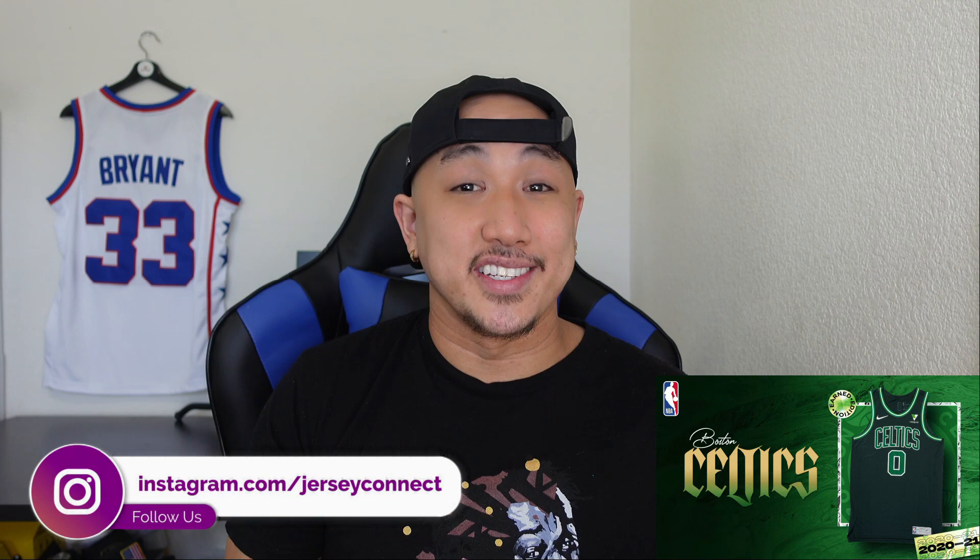What's up guys? This is Mike from Jersey Connect and today we're going to take a look at the new Boston Celtics Earned Edition jersey. Basically, if you made the playoffs last year, you get new gear to wear this season. If you've been paying attention to the NBA games, the Boston Celtics have been wearing this new jersey colorway. It kind of looks nice on TV — when I talk to people it's either hit and miss — but in today's video I'm going to unbox a jersey, take a closer look at the finer details, and hopefully help you decide if you want to purchase this or pass on it.